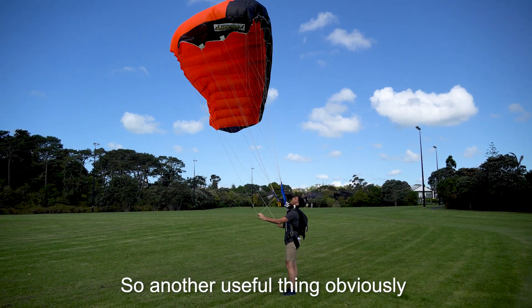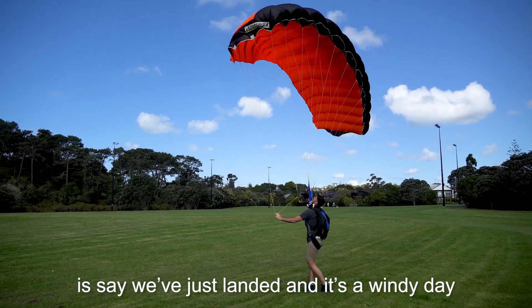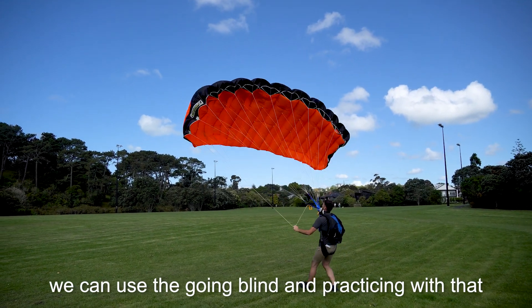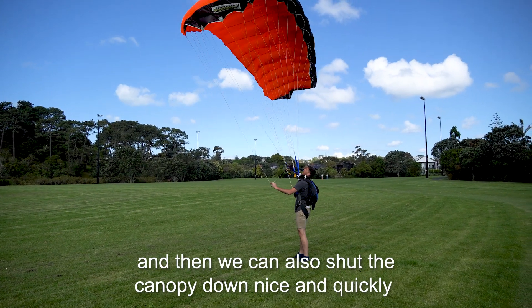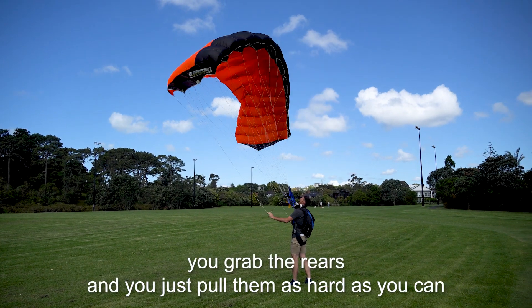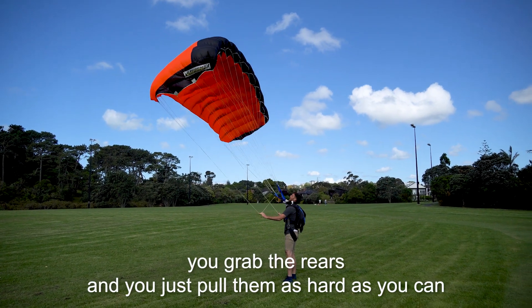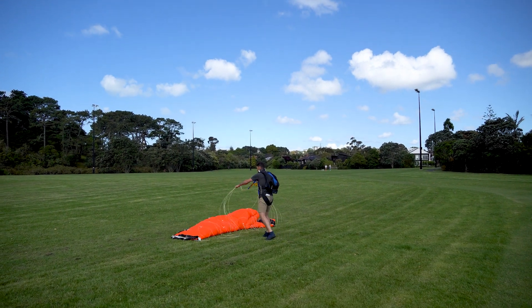Another useful thing is practicing landing standards. We can use the brakes on the ground and practice that. We can also shut the canopy down nice and quickly — which I like to do. You simply take your hands and pull them as hard as you can to bring the canopy down.